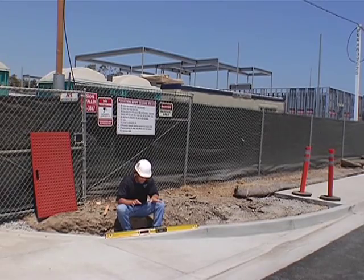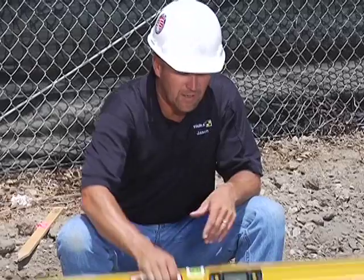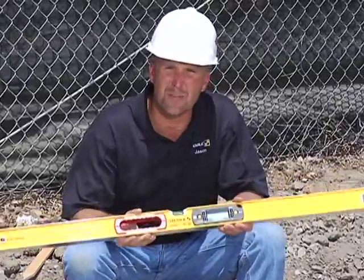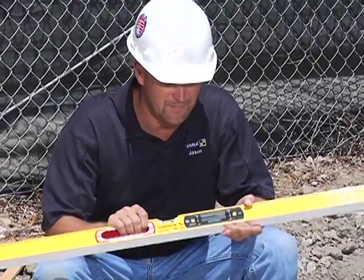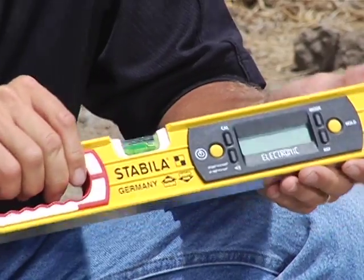I'm Jason Becker with Stabila, and I'm going to show you Tech Levels. What we mean by Tech is this level here looks like a standard Stabila level, but now we also have an electronic module built into it. I'll show you a couple of things about the electronic module here.